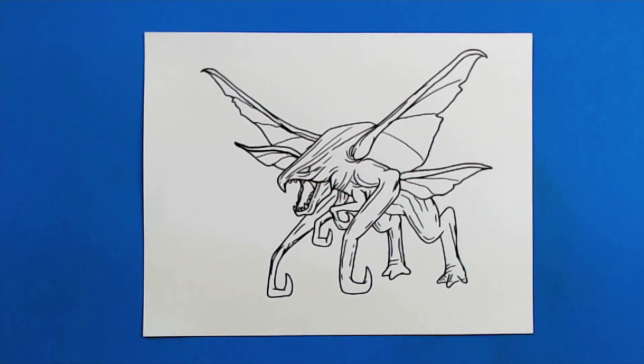And there you go — there is your drawing of the male MUTO. I'm going to fast forward and start coloring this. Thanks for watching, hope you guys enjoyed!